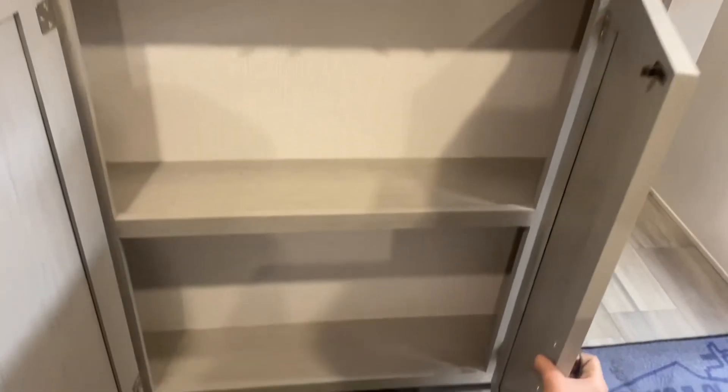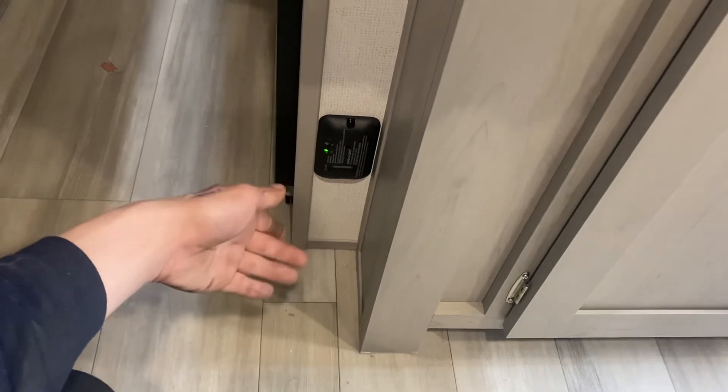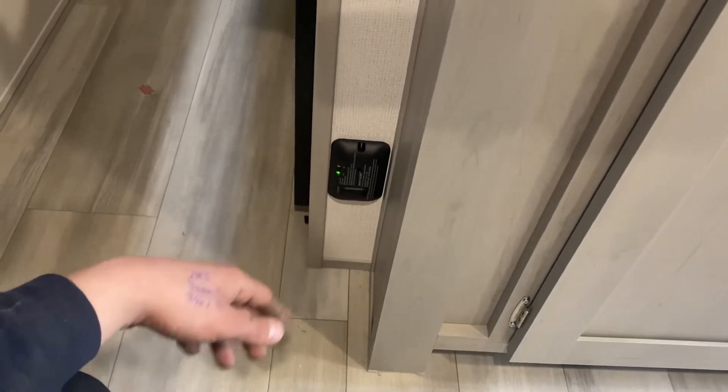Down below that we've got a little bit of storage, and just off to the left side we've got that little black box — that's your LP detector. Propane is heavier than air so it'll sit on the floor, and this guy will detect it and start going off just like your smoke detector would.